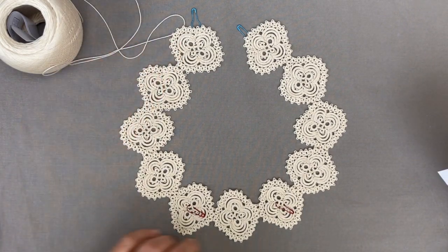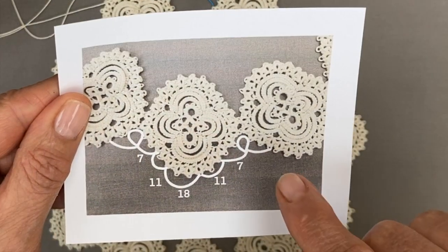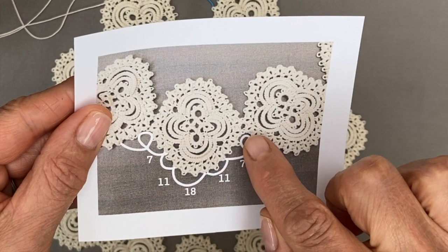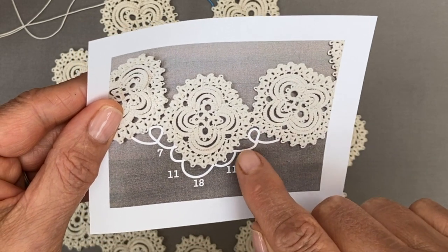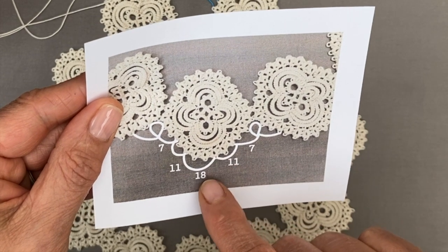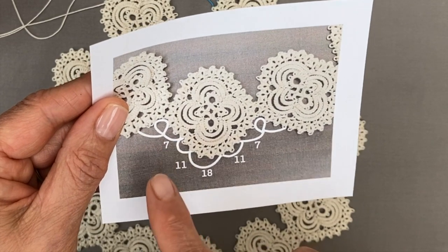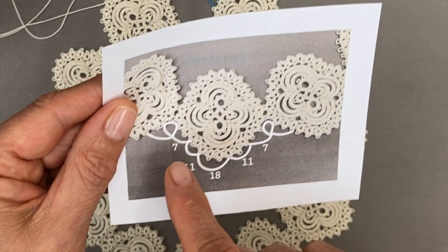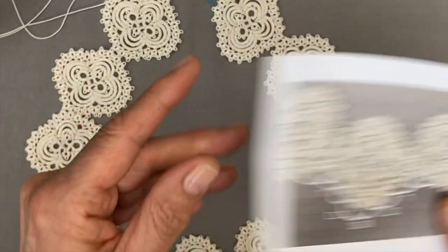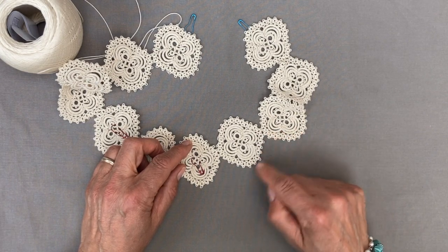The next round we're going to make is the bottom edge of the collar. I'm going to start with the bottom edge and finish with the neck edge. What we're going to be making is this: a small ring here that joins in between the medallions, then 7 stitches, skip one ring and join; 11 stitches, skip one ring and join; 18 stitches, skip two rings and join; 11 stitches, skip one ring and join; 7 stitches, skip one ring, and then make the ring that joins in between medallions. If you've done it correctly, you should have 12 free rings in between each joining of the medallions.